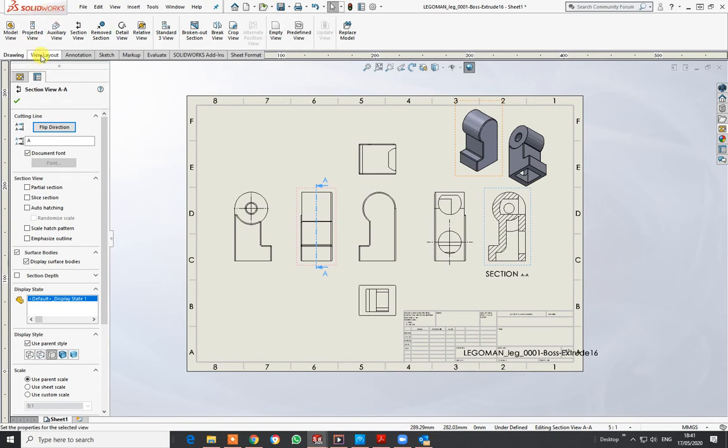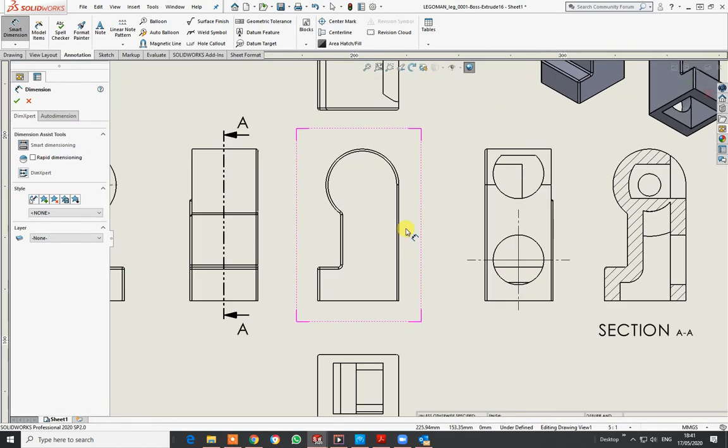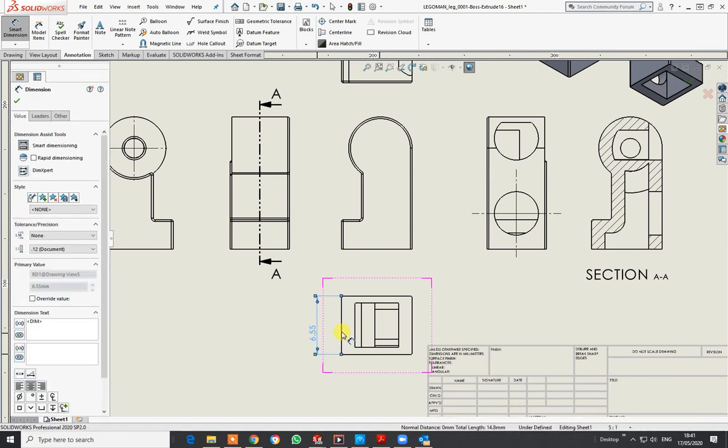Go to View Layout, sorry — Annotation — then Smart Dimensions, and I'm going to start to dimension the part. I'll start with this one here — just click on the line. These are very odd dimensions for this part. I'm just giving it an overall, and you can see it does actually snap to parts for you.